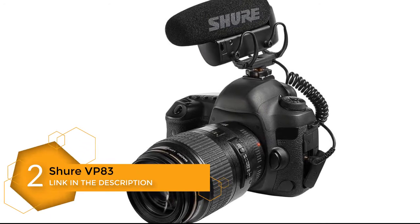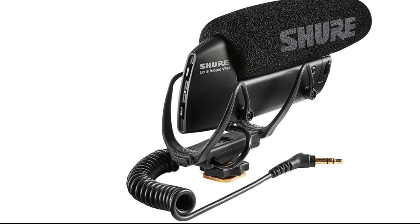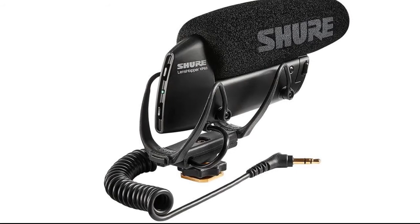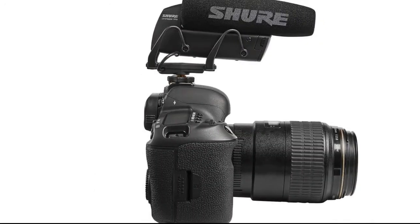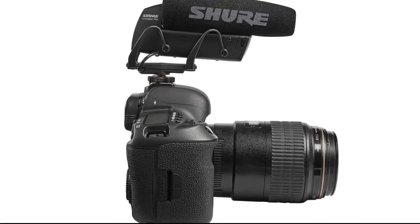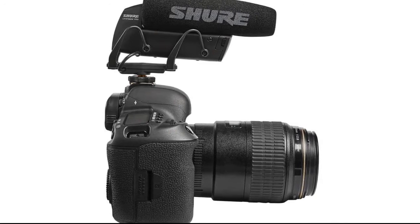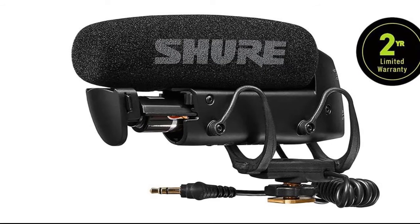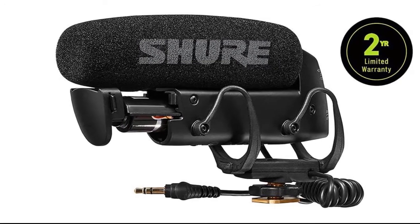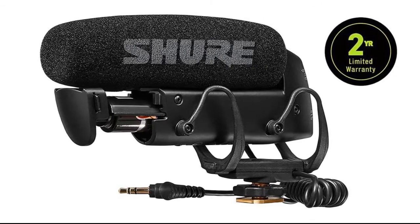Number 2: Shure VP83 Lens Hopper Camera Mounted Condenser Microphone. The VP83 Lens Hopper is a professional-quality, battery-powered condenser microphone designed for use with camcorders and DSLRs. It features a highly directional supercardioid/lobar polar pattern that provides superior off-axis audio rejection to capture the intended sound source with pristine clarity. The VP83's integrated Rycote Lyre shock mounting system isolates it from unwanted vibration and mechanical noise through its customized, robust design exclusively developed for the VP83 model.